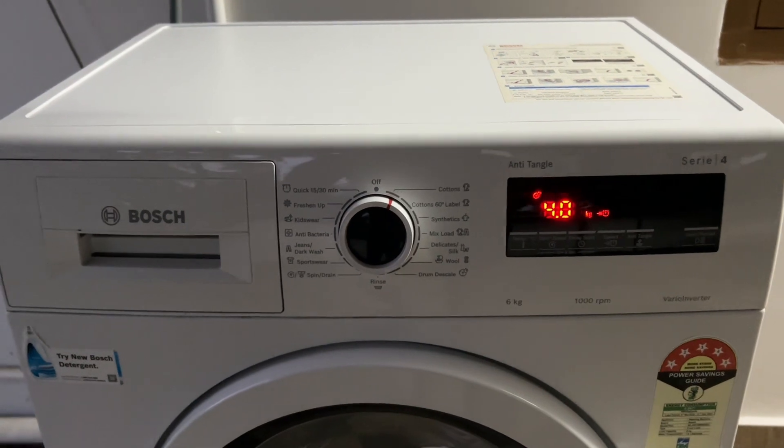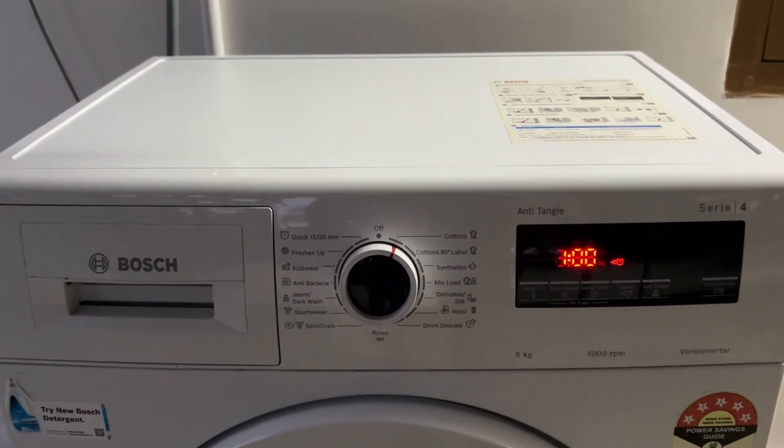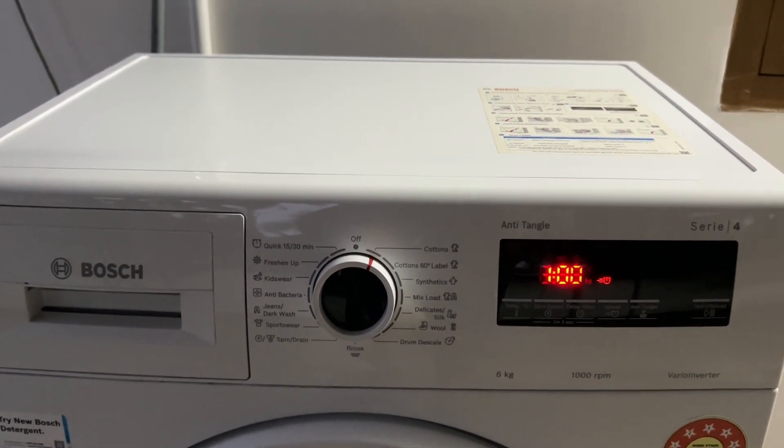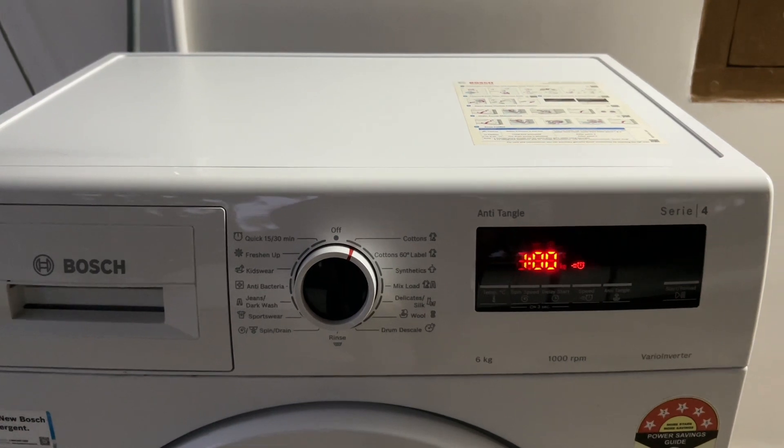The first setting controls the volume of the button beeps. Cycle through the options 0 to 4 using the finished-in button until you reach 0 to turn them off. Then move the dial one more click clockwise.